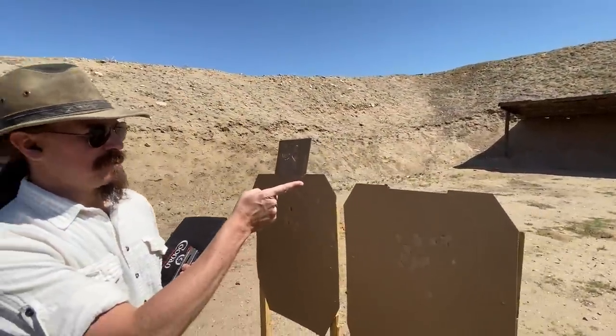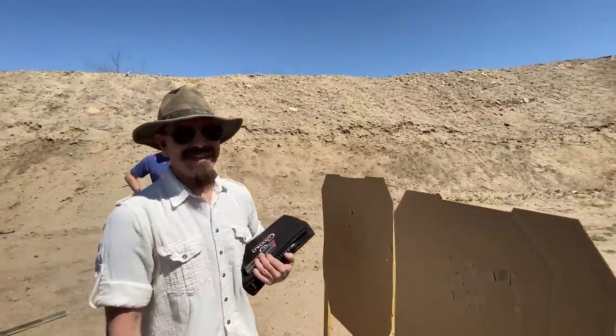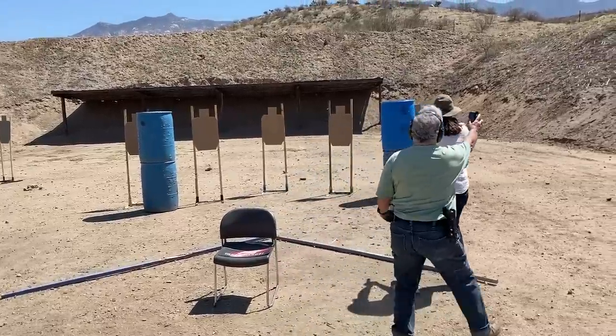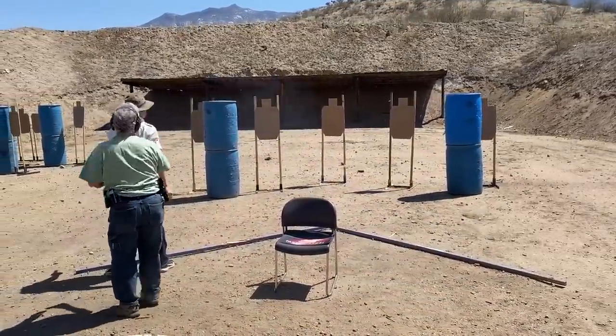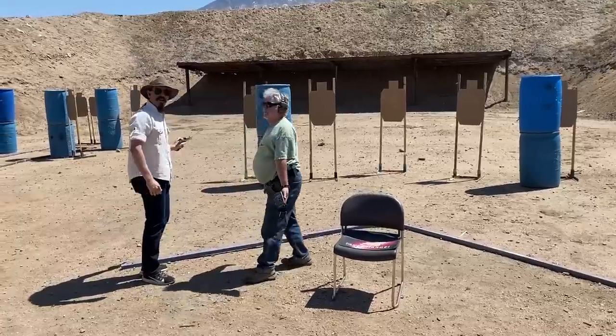That one's clearly neutralized. This guy's got terminal whiplash. It's pretty neutralized at this point. I like this. A little bit low — a little bit low, darn it.